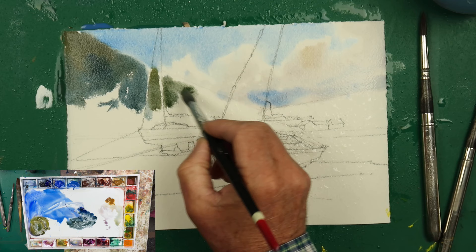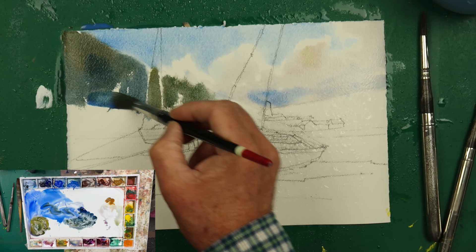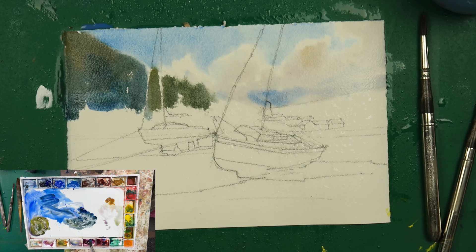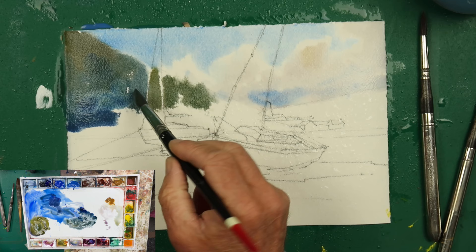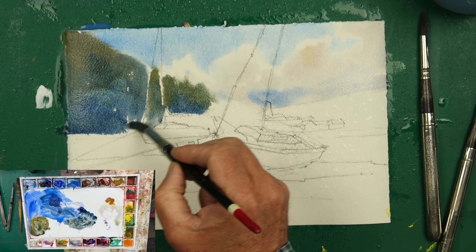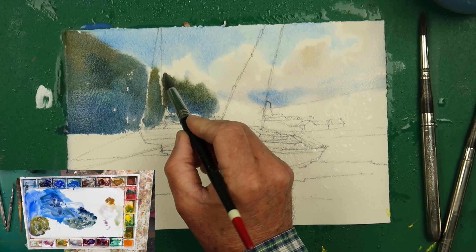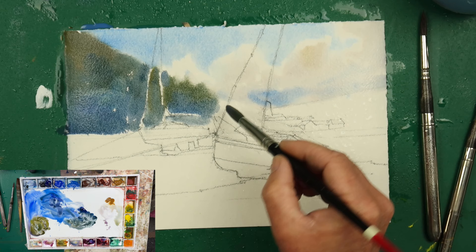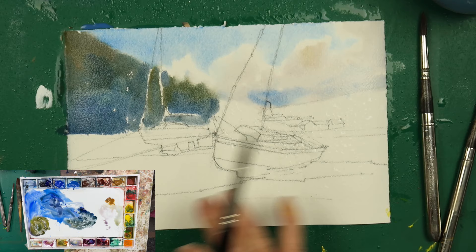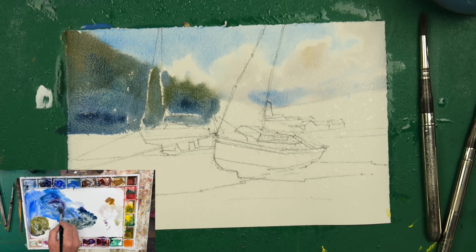Everything might run out of control a little bit sometimes when you're doing this — don't freak out too much. I'm going to put a bit of cobalt blue in there with a little bit of quinacridone purple, just at the bottom where it's cooler. Paint around the boat — it's going to run a little bit into the boat, but don't worry about that too much. Try and control it as best you can, and you'll get a nice soft edge on the skyline, which is what I want — that boat is the main focus of the painting.